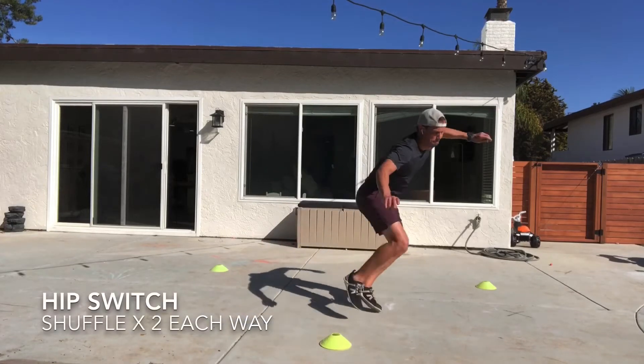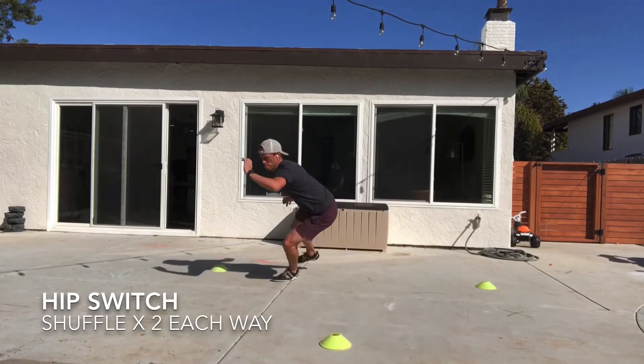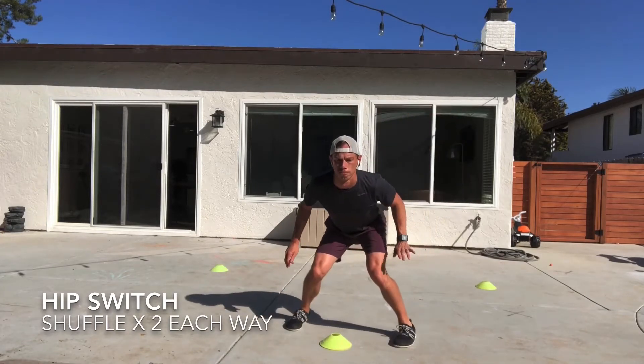This is the hip switch series. The first one you're going to be doing is starting in an athletic stance. You're going to shuffle 45 degrees. Feet do not cross in the shuffle. You're going to go two times each side. Stay low, stay inside of a tunnel, aiming for those back cones.